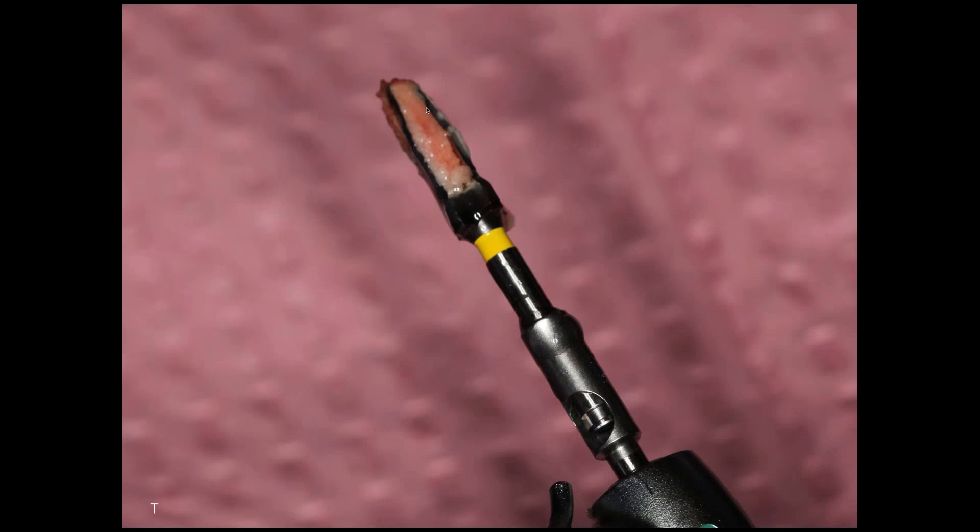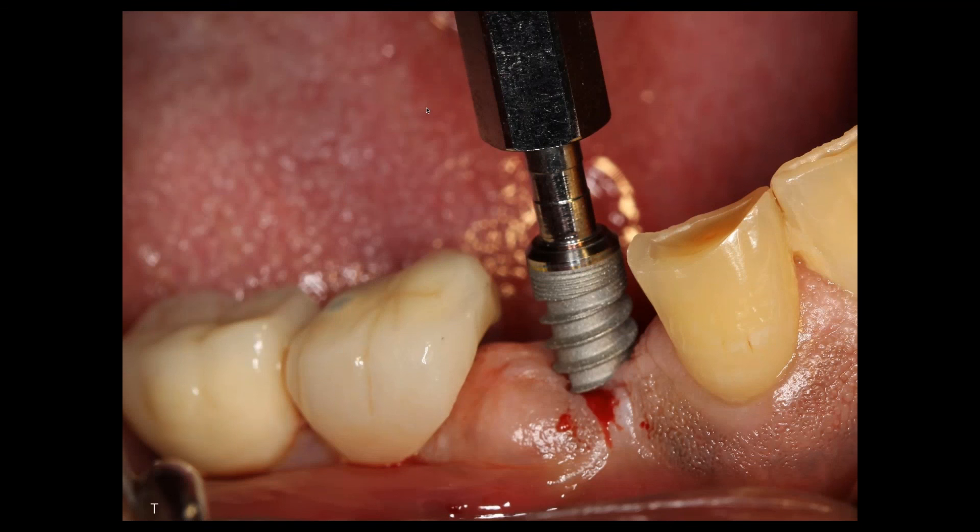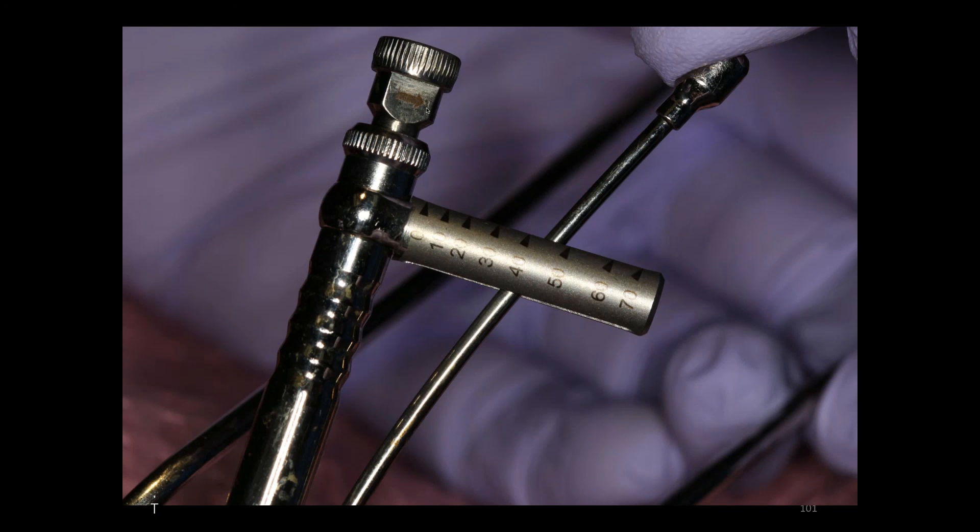It has very aggressive threads. We're threading it into the socket, and here we've torqued our implant in at 45 Nm on a site that had been grafted very, very predictably. Immediate placement, flapless placement, there's very little bleeding. All of you out there can do this type of procedure. Your patients want you to do these types of procedures for them. So I challenge you to get involved, to learn techniques in extraction and grafting and eventually implants.